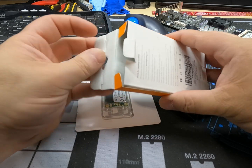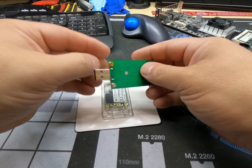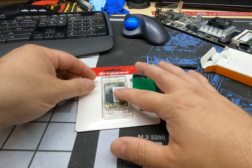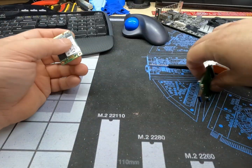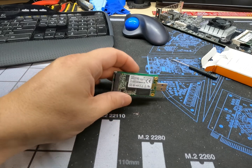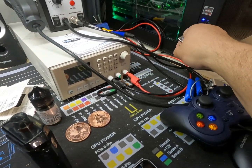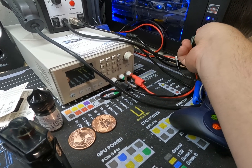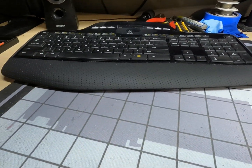Opening it up, it comes with a little screwdriver and is an mSATA adapter to USB. This way we can plug it into the computer, use Balena Etcher, and flash the HiveOS image onto the drive, and then install it into the board. We'll plug it in — you can see we've got a nice little blue light on it, and it's going to act like a USB drive.